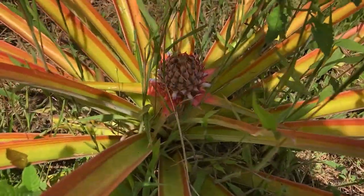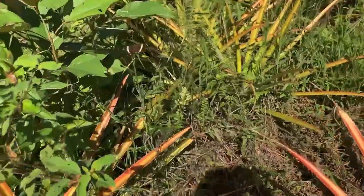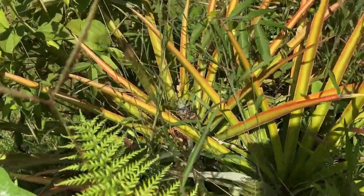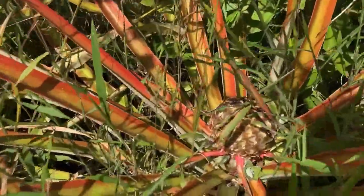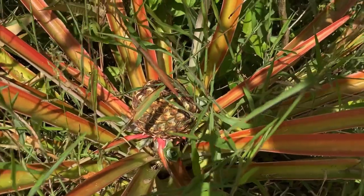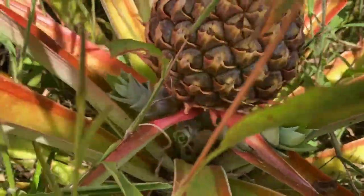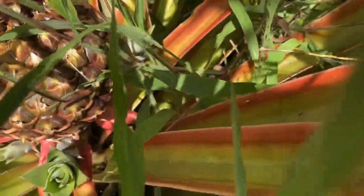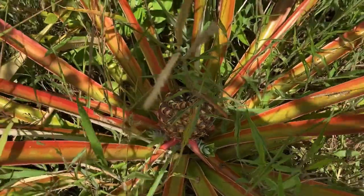Oh, this one's starting to come up. We have one over there. You can see we have one over here that for some reason doesn't have a top — it happens sometimes. But look at all these side shoots it's putting out. Those are all new piñas. You just pick them off and put them in the ground.